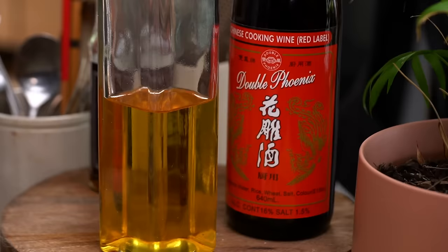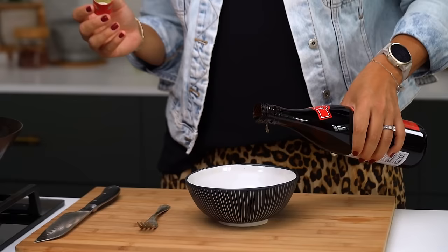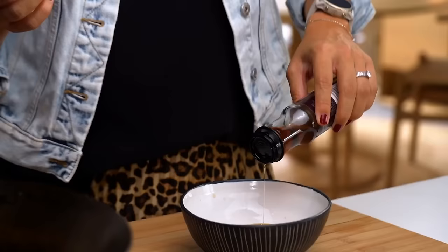So — oyster sauce, some soy sauce, some Shaoxing wine. This really gives you that great restaurant-style Chinese or Hong Kong flavor, but you could leave it out or add a little apple juice for fragrance if you want to keep the dish alcohol-free. Some sesame oil as well. These are all things I keep in my pantry — not difficult ingredients, it's just about timings and knowing when to add things.